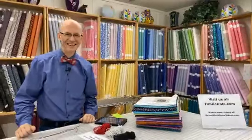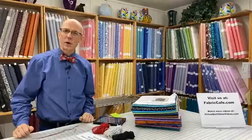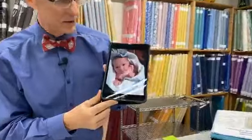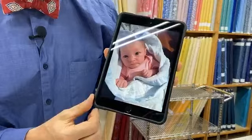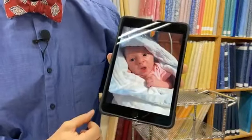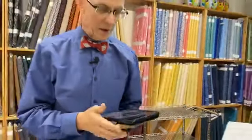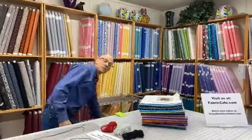Good afternoon everyone, welcome to our next episode of the virtual quilt show here at Fabric Cafe. I wanted to give you a quick grandpa update — here's the latest picture of little Yuna, taken a couple of days ago. She is just absolutely adorable and we're having so much fun getting to see her. She's growing up and doing great, and both her and her mom are doing just wonderful.